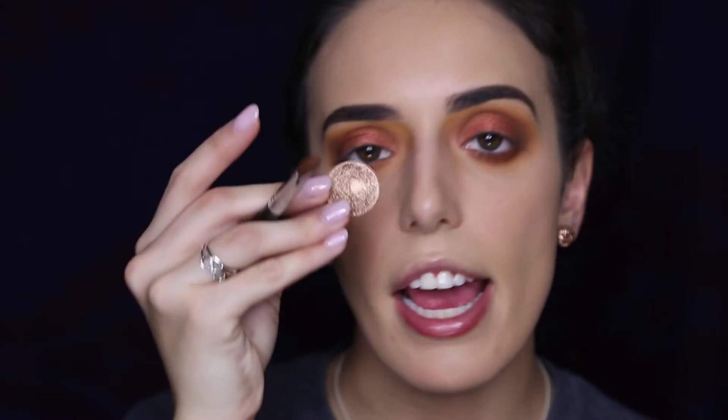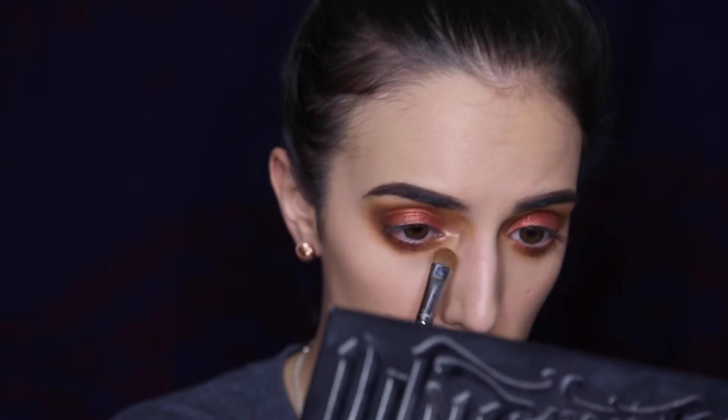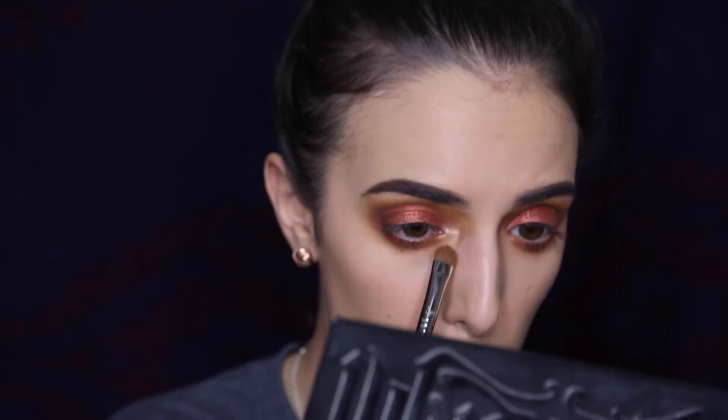I'm going to go into the shade Amber from Anastasia Beverly Hills — I love this color and use it so much in the summertime — and just place that on the very inner corner of my eye for some dimension.